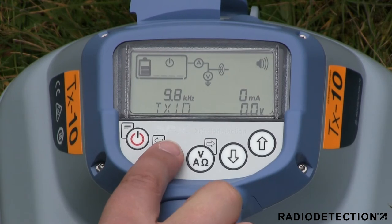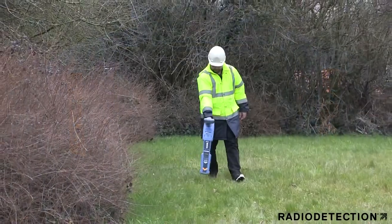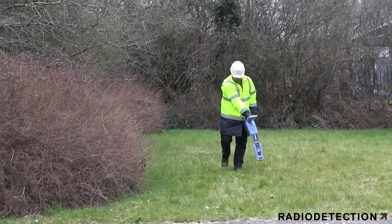To activate the transmitter, select a frequency and choose an output level. You will notice a tone change when the unit is generating the signal. You can now trace the transmitter signal on the target pipe or cable.